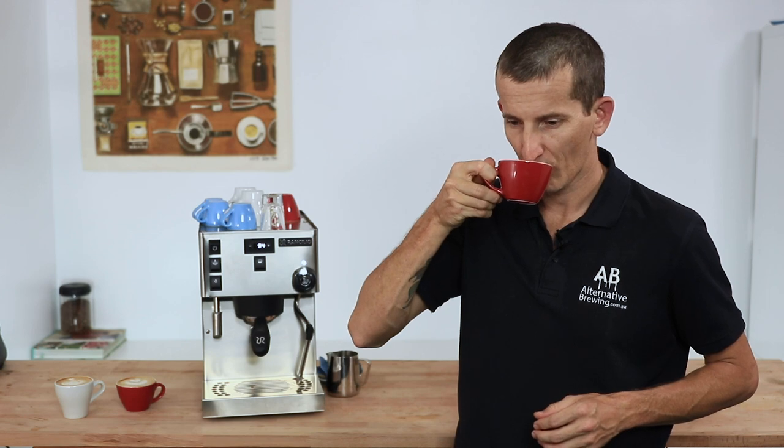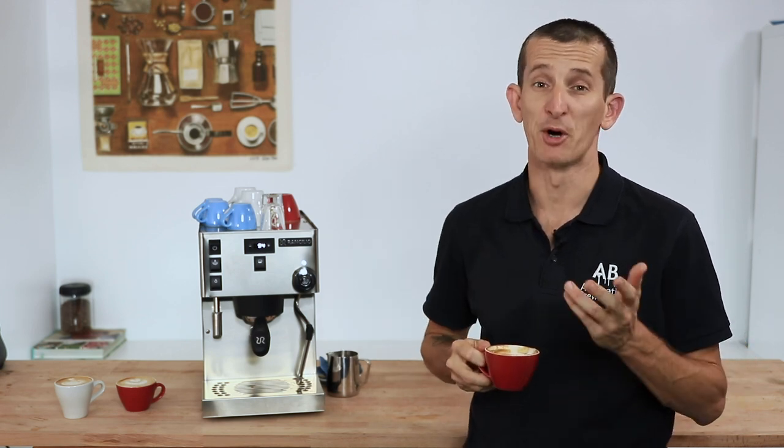In using the Rancilio Silvia Pro with a little time setting it up, if you love coffee then you'll absolutely enjoy the experience of making professional-quality drinks on the Silvia Pro. And the taste? That's spot on.